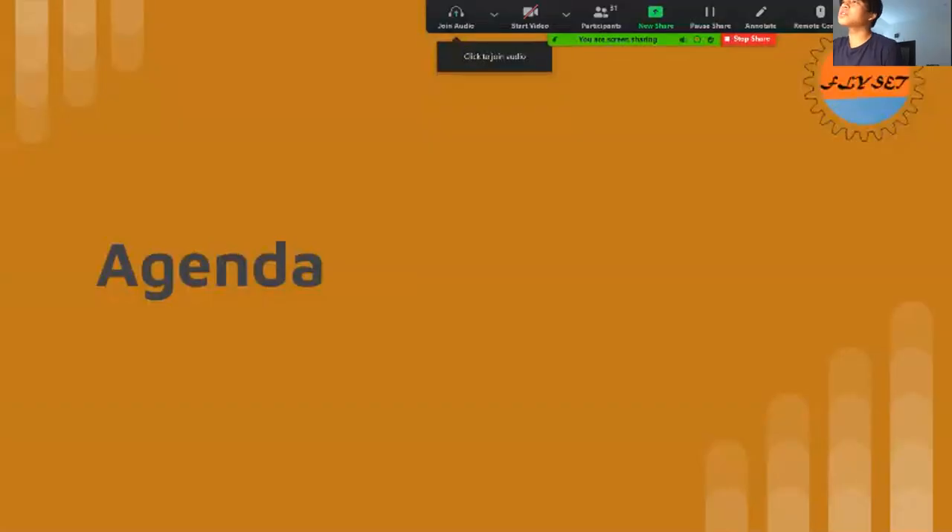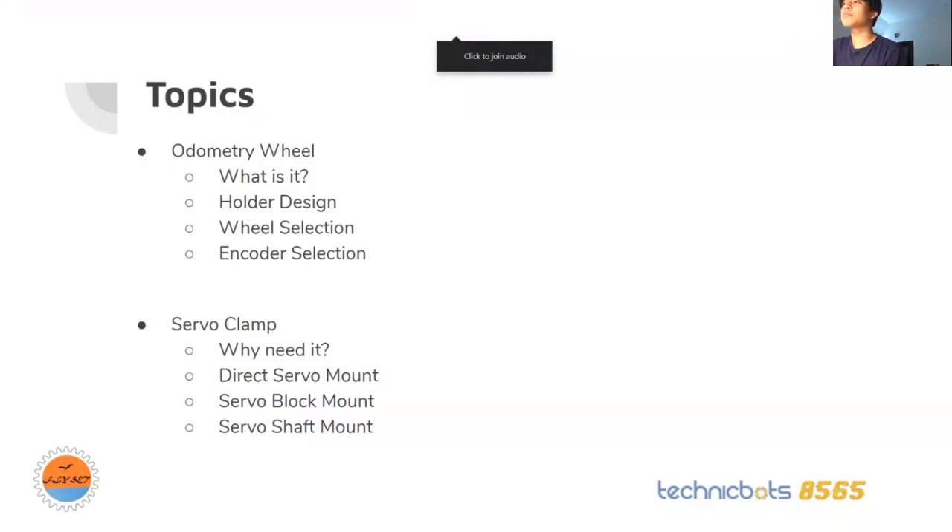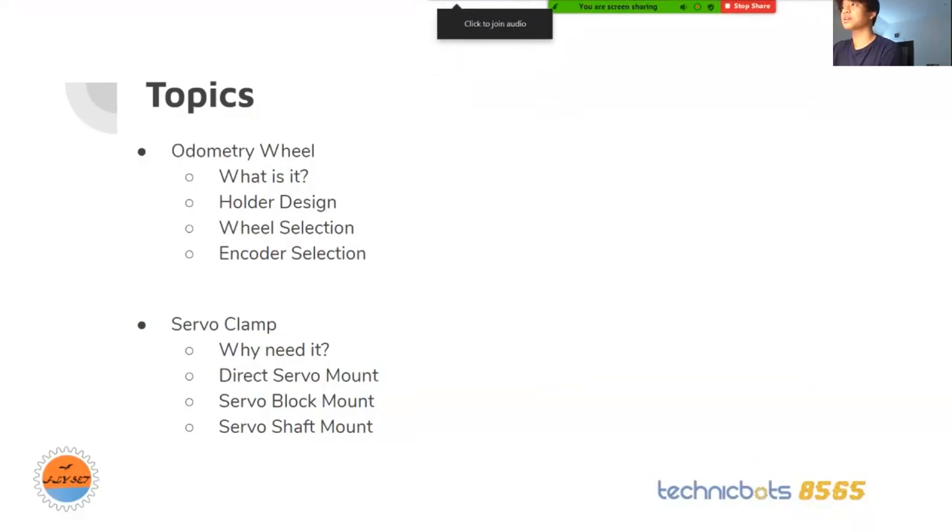In today's agenda, I'll be talking about the odometry wheel — what it is, the holder design I have, and how I pick the wheels and encoders. For the servo clamp, I'll be talking about why we need a servo clamp in FTC, and the three different types of ways you can mount something onto your servo: a direct servo mount, a servo block mount, and a servo shaft mount.